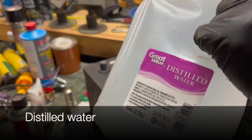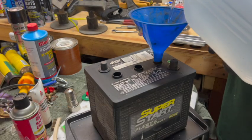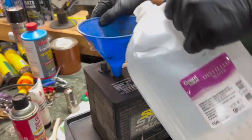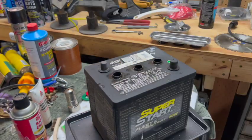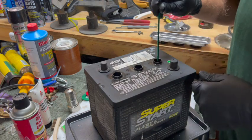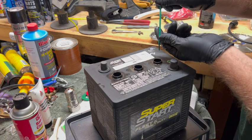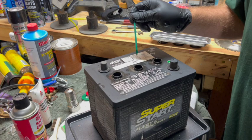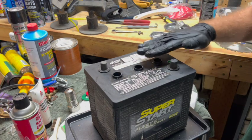I always like to keep some distilled water in the shop. One way to check your fluid level is to put a wooden stick down in there until it hits the plate, then bring it back up — you can read the depth of it. All three chambers now have roughly a half inch of water above each plate.